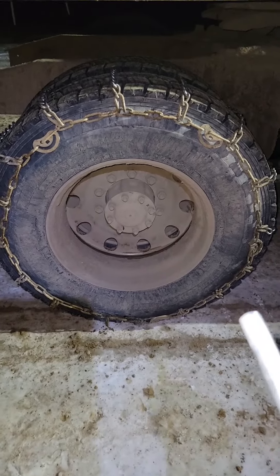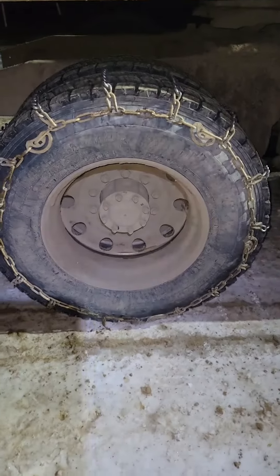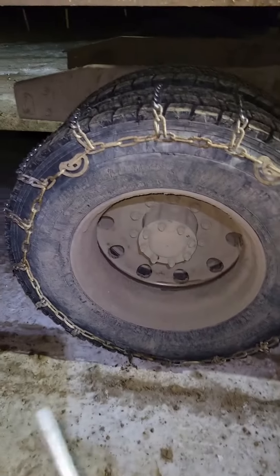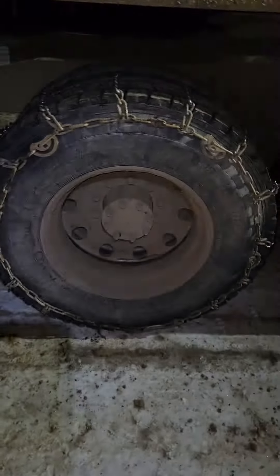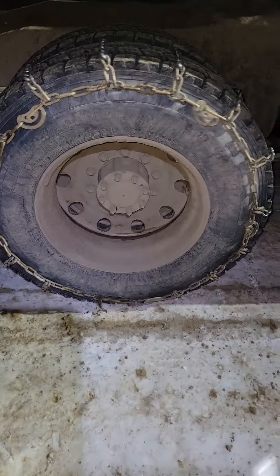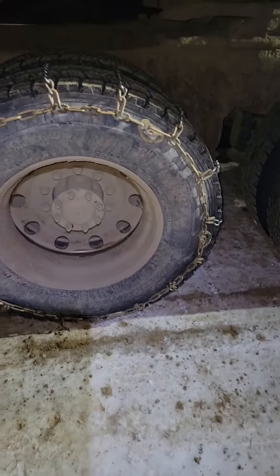Then we're gonna roll the tire another time and tighten it up once again. Some tires will be different — some will take less or more — but that's how you chain up a tire in less than five minutes. Usually I've gotten away with just using the cams. Some people use bungees — that's fine if you got them. I just don't really use them; usually I can get it tight enough with the cams. Hope this helps.